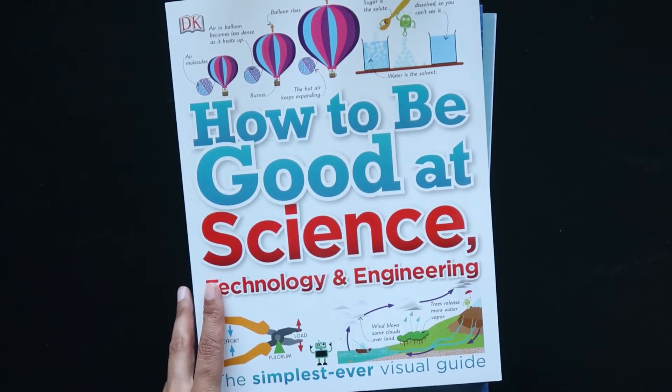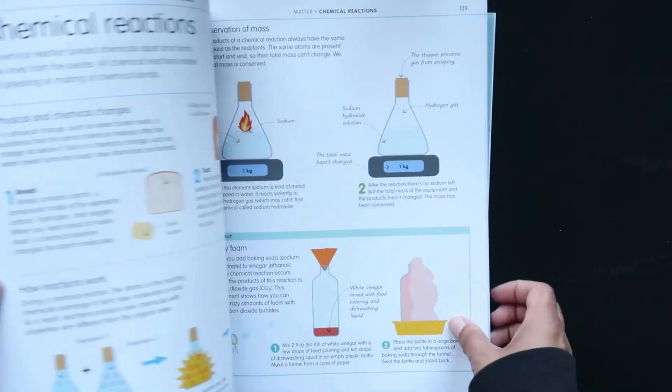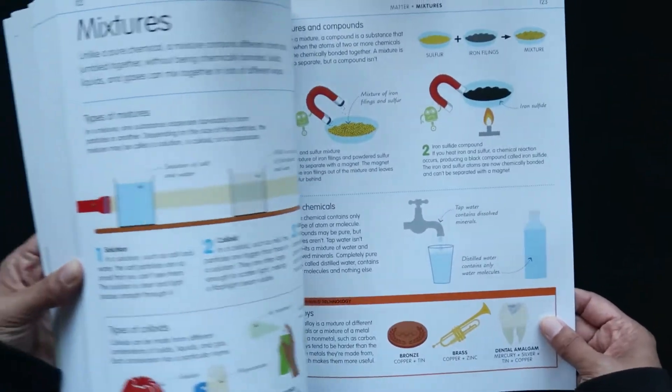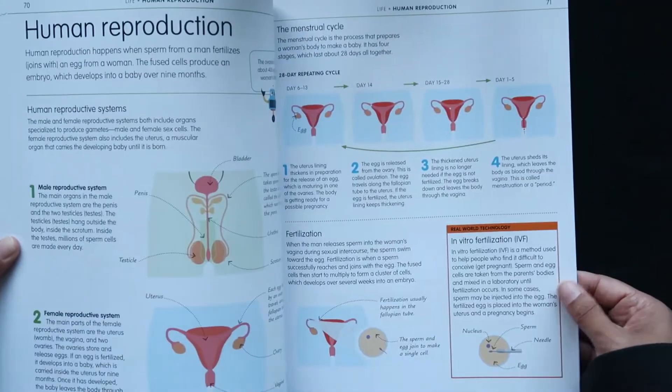Next up we have the spine. It's called How to Be Good at Science, Technology, and Engineering. This is published by DK, so you know that is going to be a great resource. It's full of great illustrations that are engaging and really get your kids interested. I'll just do a quick flip through of that.